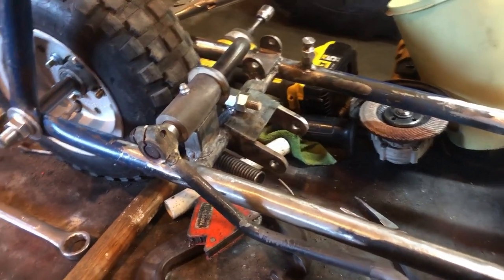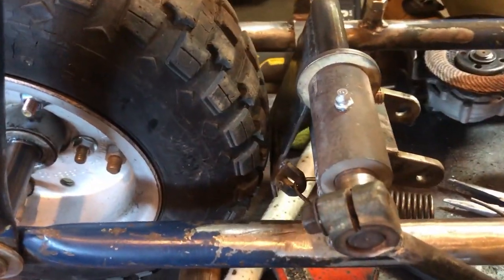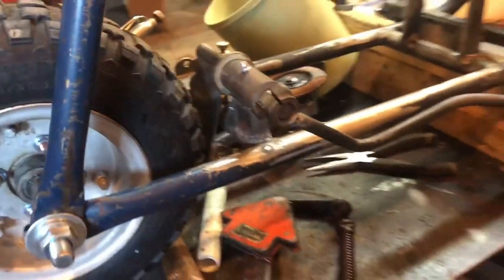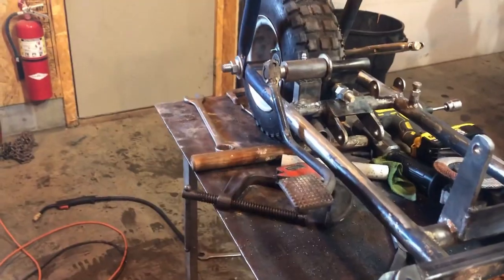I wanted to apologize for two things: first, I didn't video a lot of what I'm going to show you next. Second, I kind of told you at the beginning of the build that I wanted to do disc brakes — well, the plans changed and it was a little easier to do this instead. Right here are the brakes I made — they're the kind that just rub on the tire. Not ideal, but I'm not really worried about stopping.